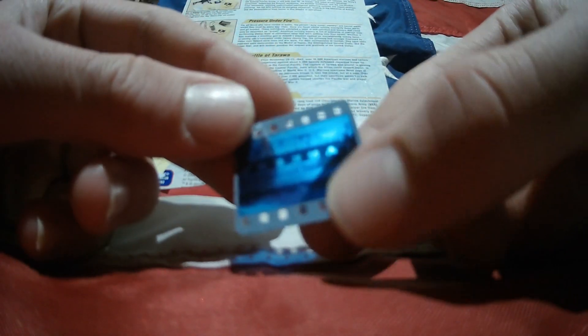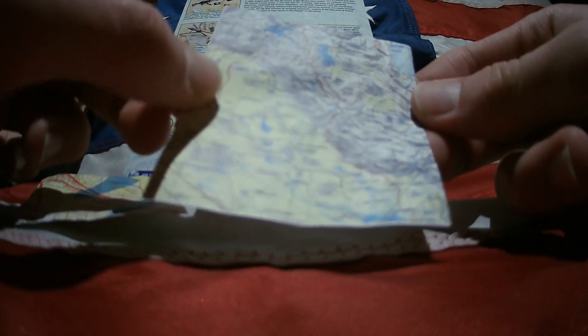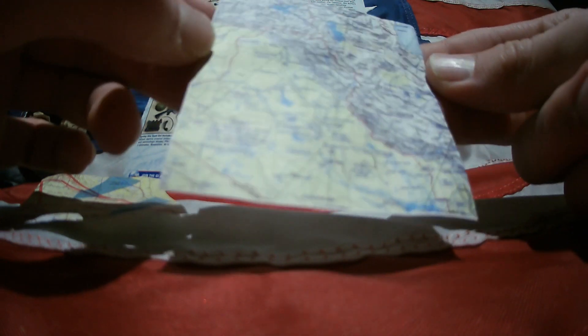The top secret order file includes two maps and some photographs. The photographs — I can't see them very well — one appears to be tanks, upside down. This one looks like a picture of a village, or a base of some kind. This one is even more difficult to tell — it might be a road or a river from above. That's a pretty cool addition. Then we have these two maps: one might be the Iraq-Iran border, but I honestly have no idea. The other map appears to show a strike location.